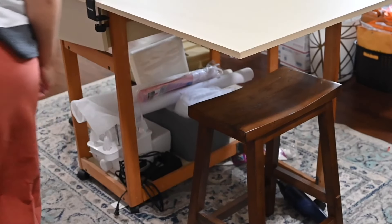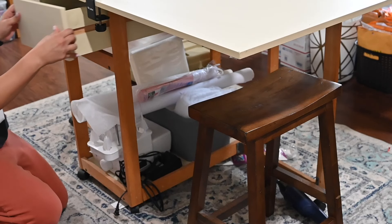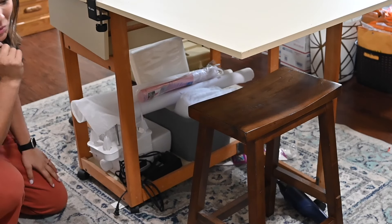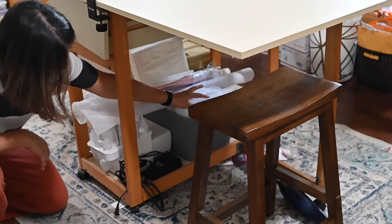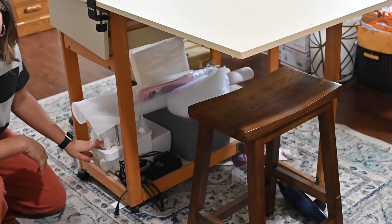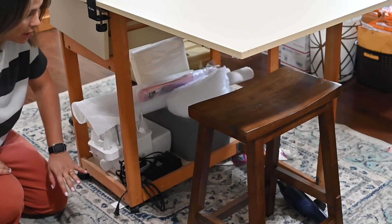Under my table there's some storage space. Inside the drawers I keep rulers and a lot of junk — it's a little broken because it's old. I've got tracing paper, interfacing, and stuffing underneath here. I also have my old serger that broke and it's been sitting here waiting to get fixed, so I just have storage underneath here.